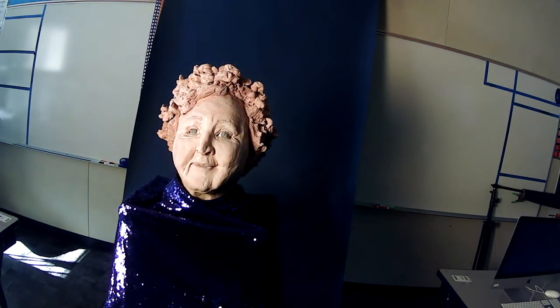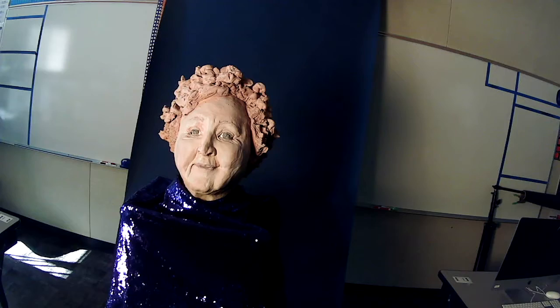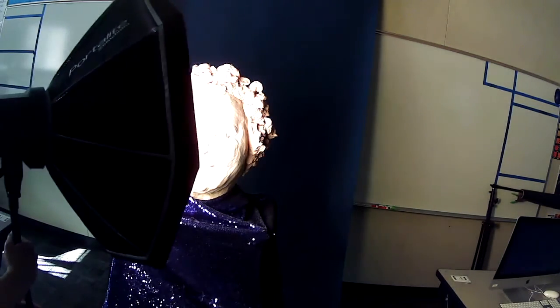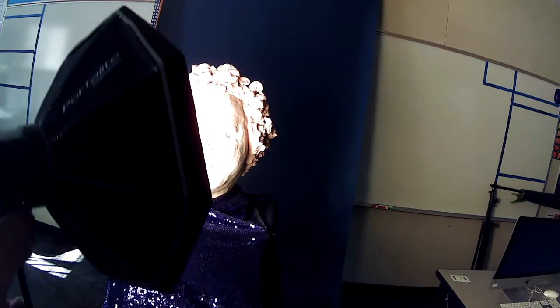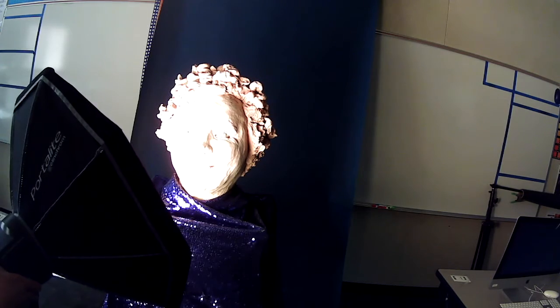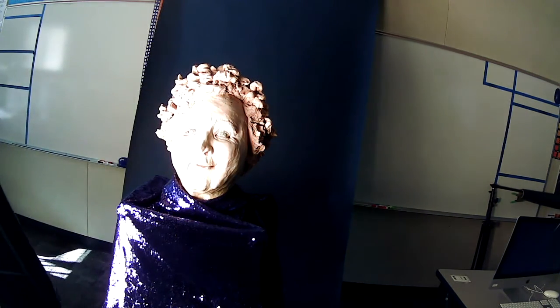I can move the light back to get a little bit of shadow on the side of the face. The lights can also go up and down — you can adjust the height of your light. What happens when I put it down and tilt the can up? All of a sudden I have a spooky grandma effect with shadows underneath her chin and her face.